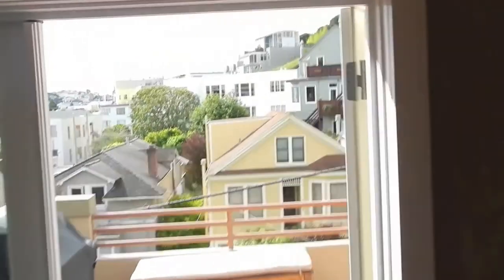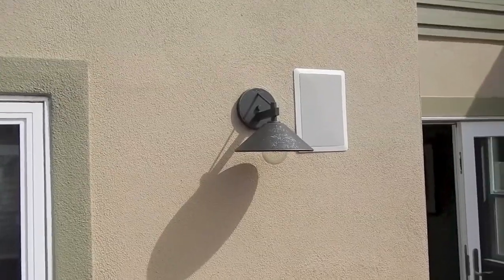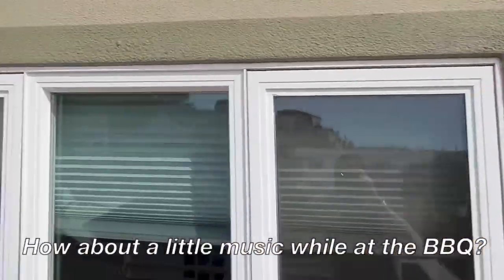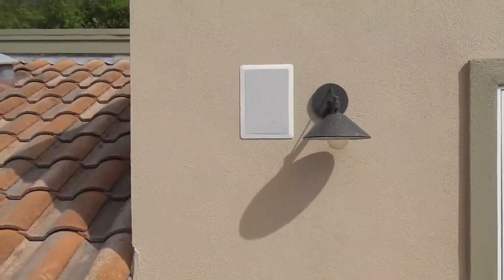For this project we went one step further and added outdoor speakers. In the case of this home, we actually put in-wall speakers outdoors, sealed them to the weather, and now you get a nice full sound without the bulkiness of a typical outdoor speaker.